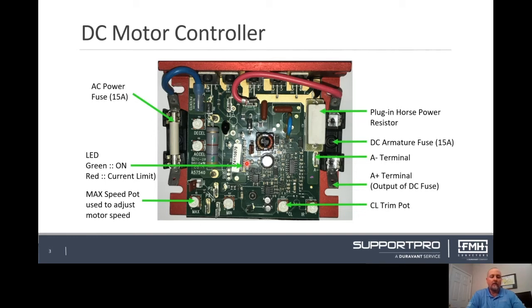If the indicator is lit red, it indicates that a current limit condition has been reached. Check the CL trim pot and increase in small increments clockwise if necessary.